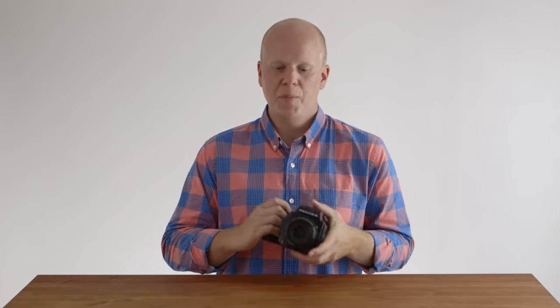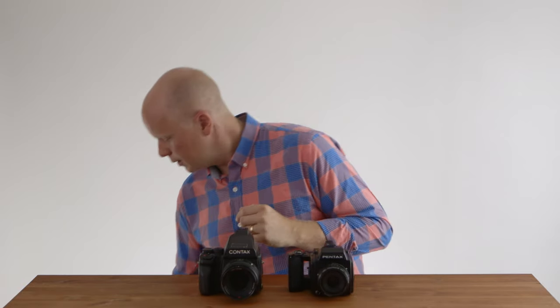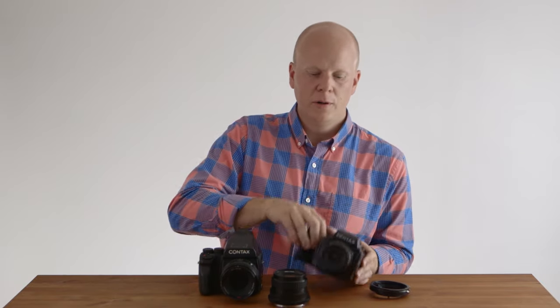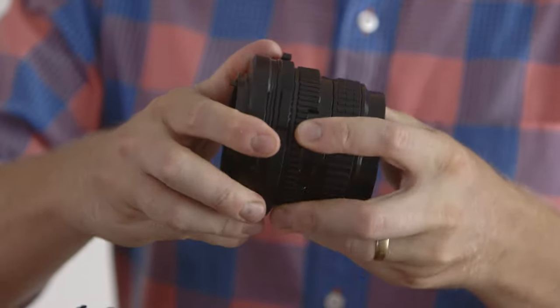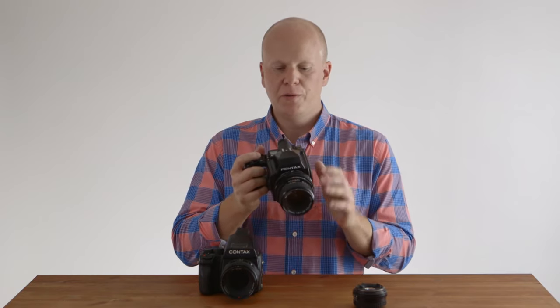Now I'd like to introduce the Contax 645, which is often in the same conversation as this camera. I bought the Pentax as a backup to my Contax 645, and later I found out that if you add a Photodiox adapter and this Pentax 6x7 105mm f/2.4 lens onto this camera, you get nearly the same results as the much more expensive Contax. It's as simple as taking off the kit lens, putting on your adapter, and then putting this lens on your Pentax — and now you have a poor man's Contax 645. You've got a beautiful portrait lens, it's super easy to focus, super bright viewfinder, and you get nearly the same results.